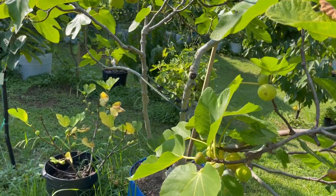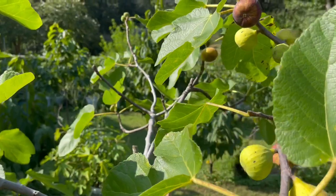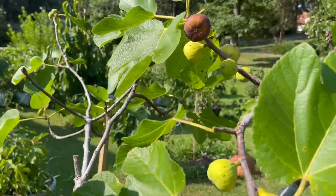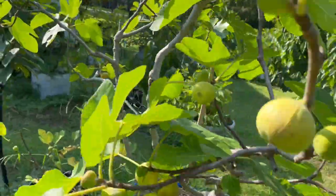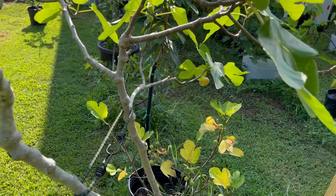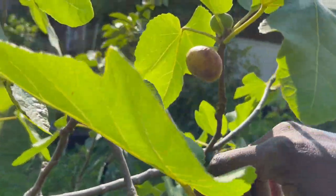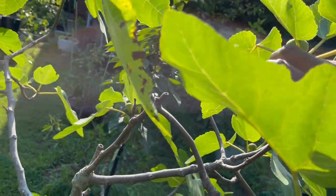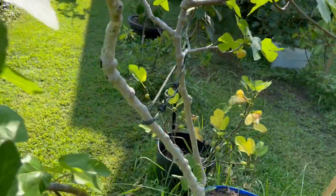Second comes Smith. But I want to pick this fig, but it's not ripe. It hasn't oozed honey from the eye yet. And we have a hard time, us fig people, about picking our figs because we want to pick them. But she's not ripe yet. This guy right here in the back — he's not quite ripe yet either.